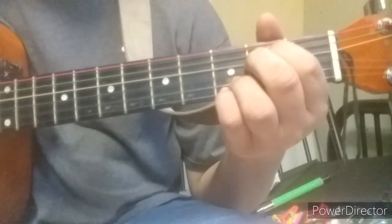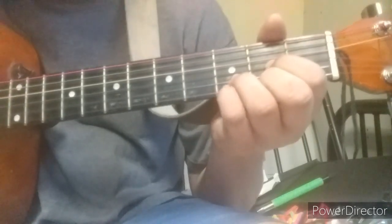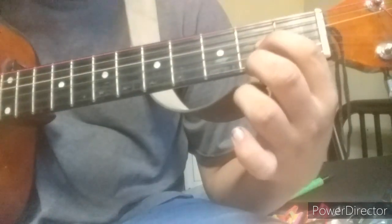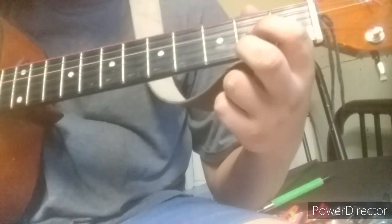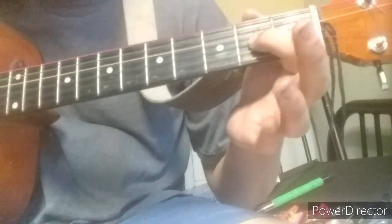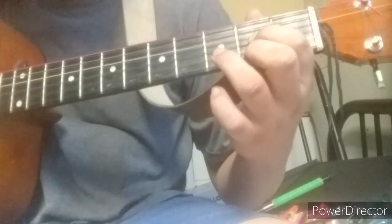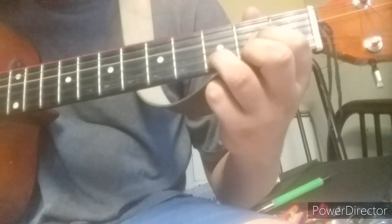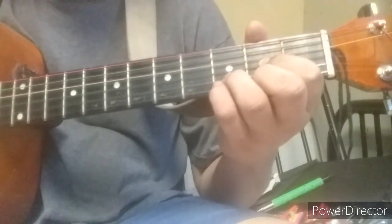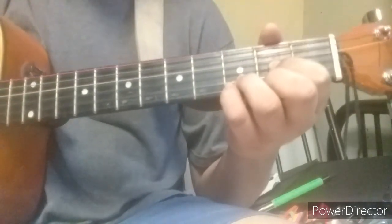Now let's do D. I'm going to do a hammer-on and off with the pinky on the lowest string, then just do a D shape. Your index finger goes on the third string from the bottom, your middle finger on the high E string, and your ring finger on the string in the middle of those two. Sometimes I like to hammer on with the pinky.